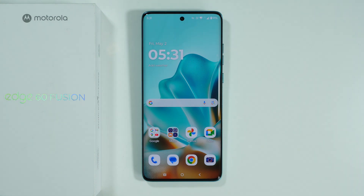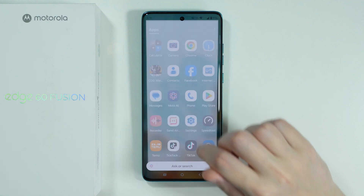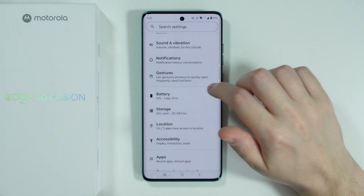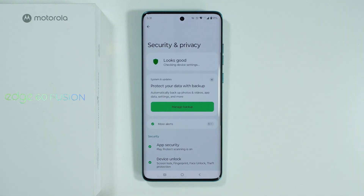If you want to add a fingerprint on the Motorola Edge 60 Fusion, first of all we need to go to Settings. In Settings, we're going to scroll down a little bit and find Security and Privacy.